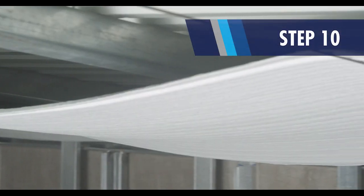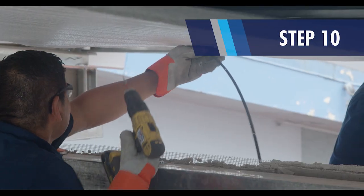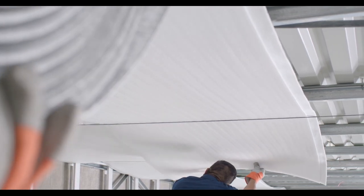Once the roof section is covered, tighten the Prodex insulation line, then fix the second edge to the other end of the structure. Repeat steps 8, 9, and 10 for the other rolls until the entire roof area is covered.